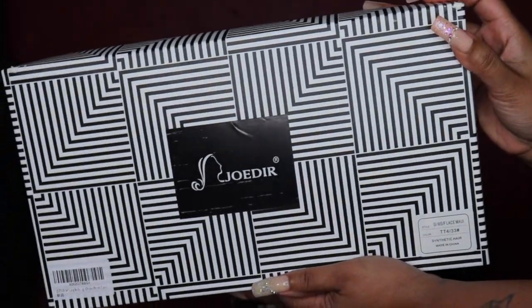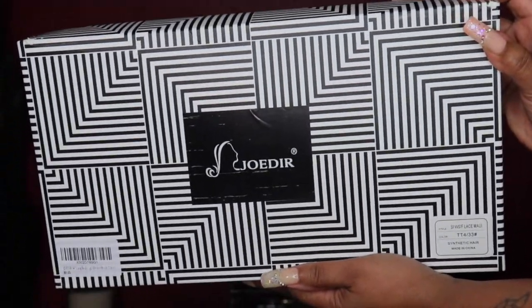Hey guys, welcome back to my channel. I am back with another video for you guys. Today's video is another wig install and this company is Jodeur.